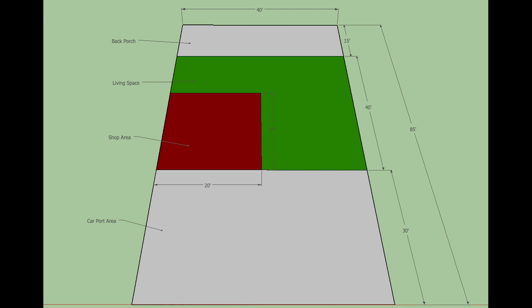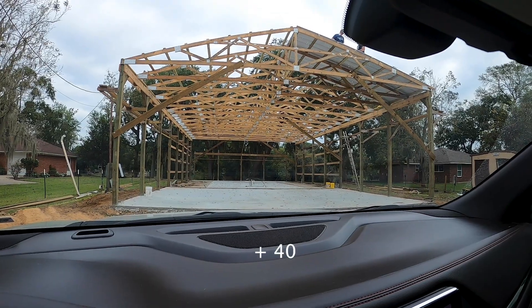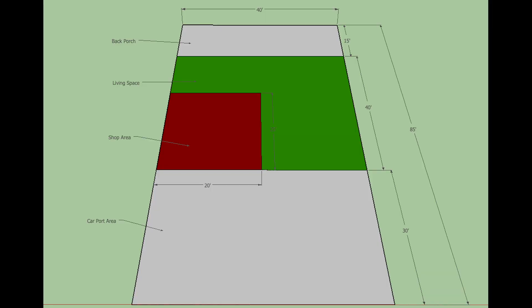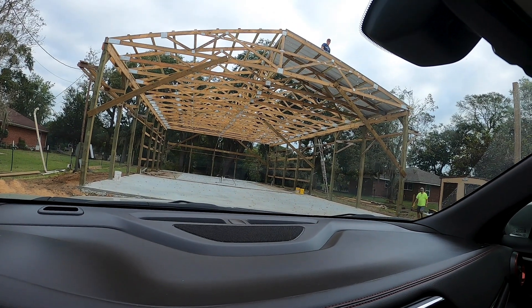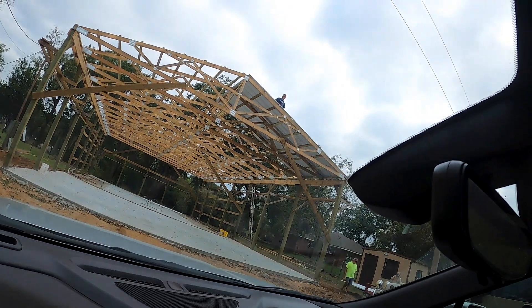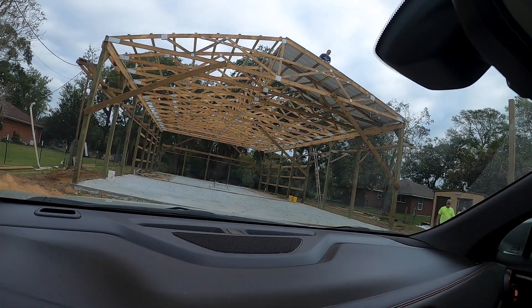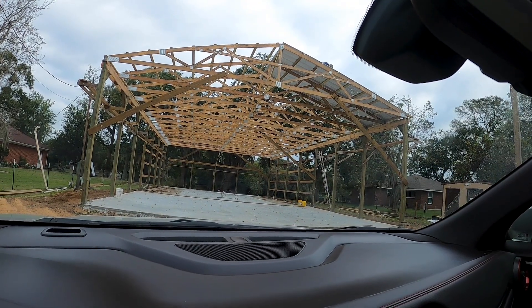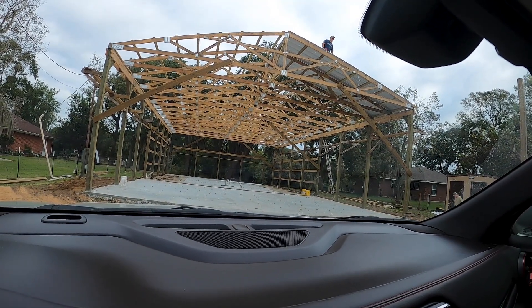The back 15 by 40 feet is going to be his back porch area. So that's 30 plus 40... 50, 60, 70 — okay, so it's 85 feet by 40 feet. We're putting the tin on today. I'm going to be up there with that guy, and I think we're going to put all the roof tin on and then maybe the back porch too.